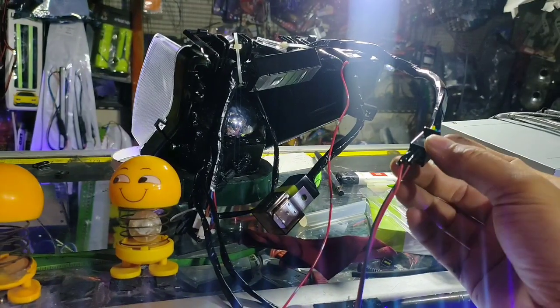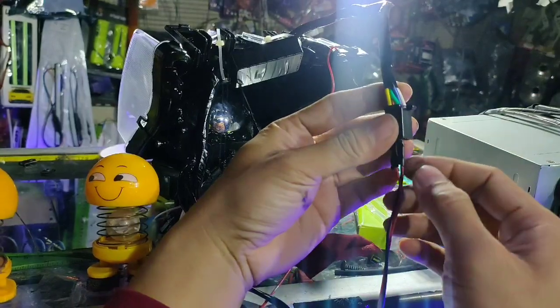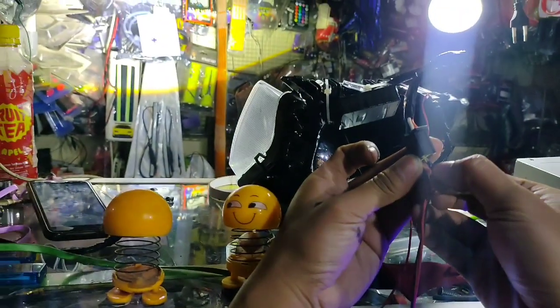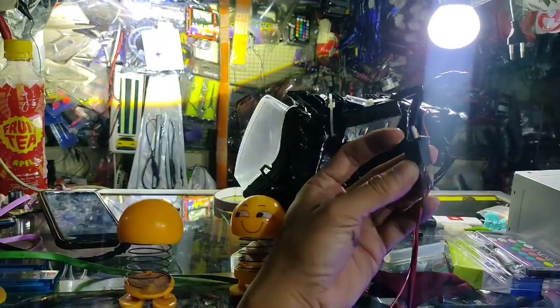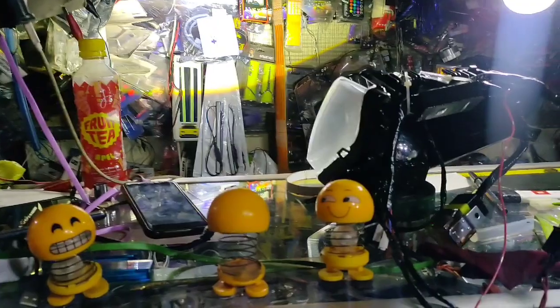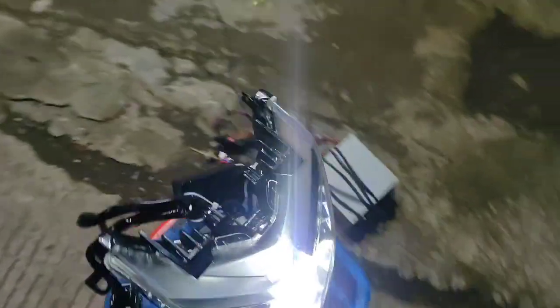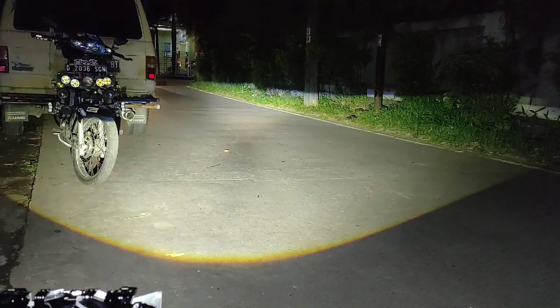Untuk negatifnya udah kita satukan di sini. Ini posisi senja. Kita mengikutin warna-warna di originalnya ya. Ini warna putih kan lampu dekat. Kita coba dikit. Ini lampu dekat, ini lampu jauh. Oke kita coba di belakang saja, karena udah posisi petang ya. Kita akan coba sebentar. Oke ini dia ya. Kita tunjukkan cahayanya. Cahaya dari biled sniper.